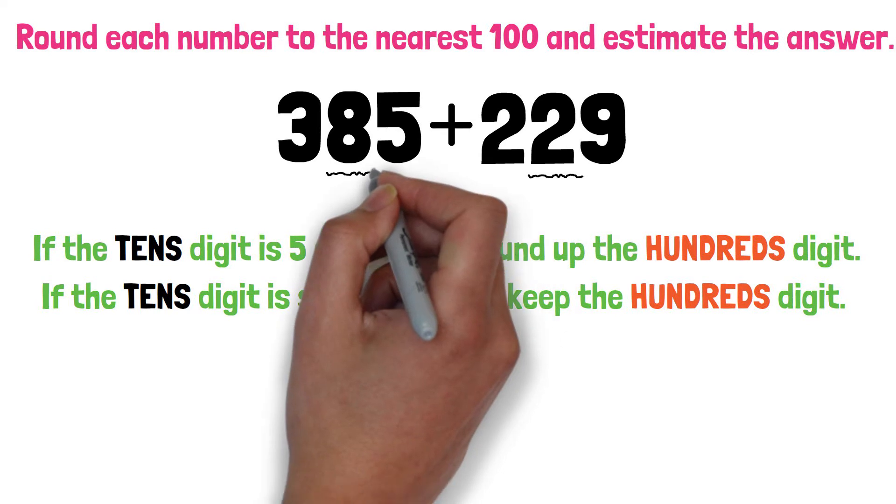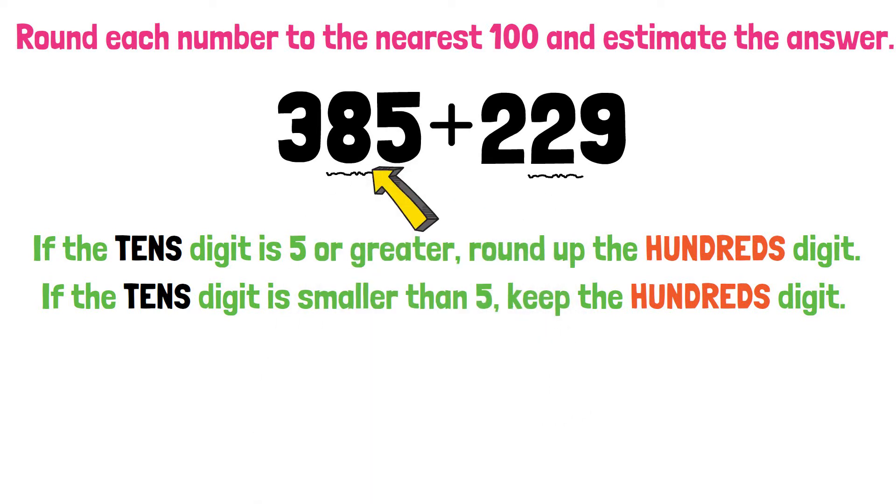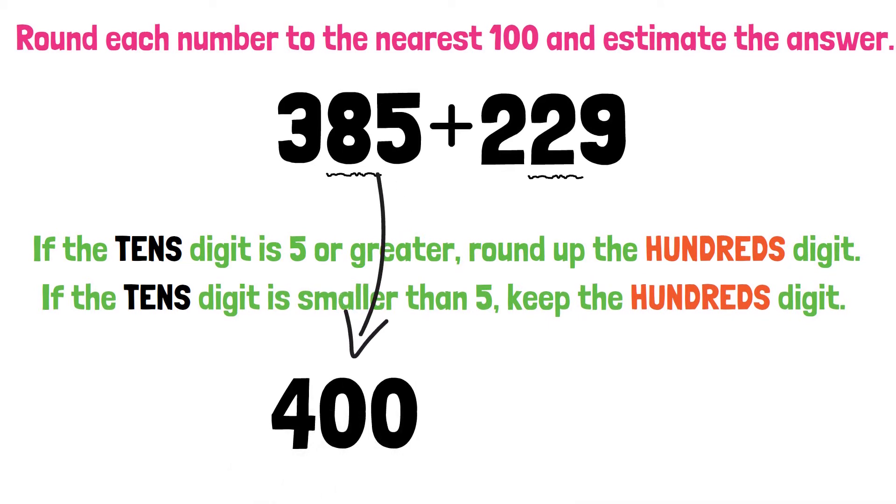For the number 385, the tens digit is 8. What should you do? That's right — 8 is greater than 5, so round up the hundreds digit. 385 will round to 400.